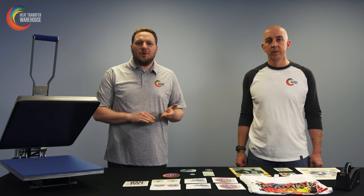Ink costs about one cent per square inch. Easy setup with any of the Sawgrass Virtuoso printers, either the SG400 or the SG800. Pretty much install, put in your inks, and you're ready to rock and roll.